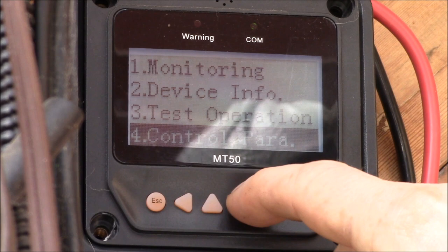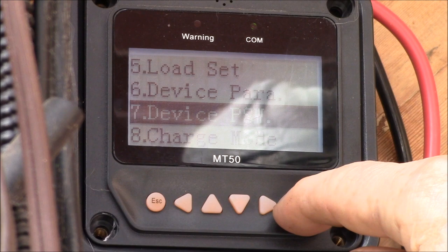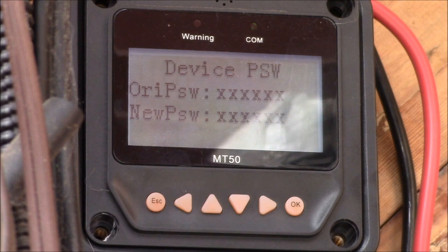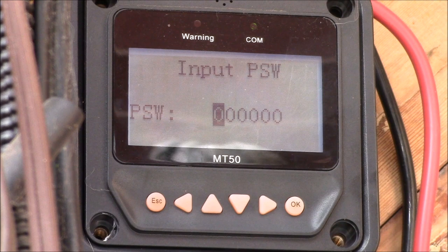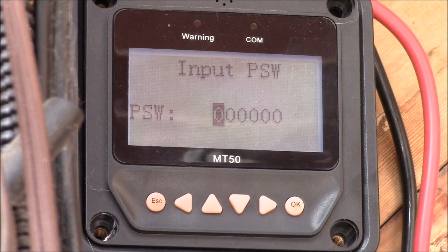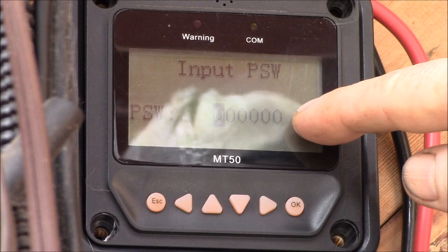If you come down to the bottom — number seven, Device PSW — that's where your device password is saved and set. There's your original password, and of course it's hidden from you. There's where you can set your new password. Anytime you need to input a password it will say 'input password,' show you the password entry field with the first digit highlighted and a bunch of zeros. Six zeros is the default password.